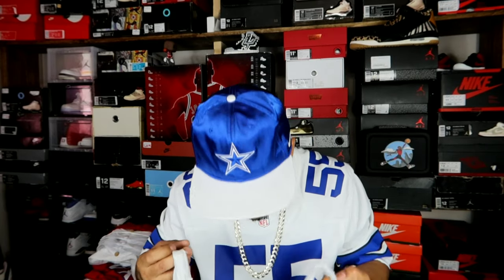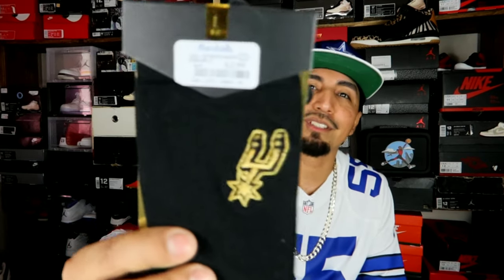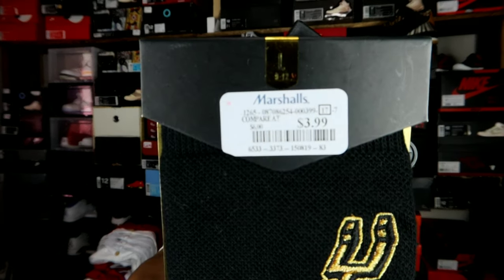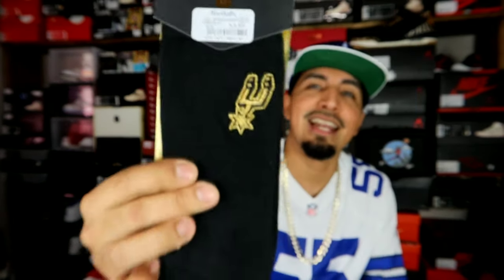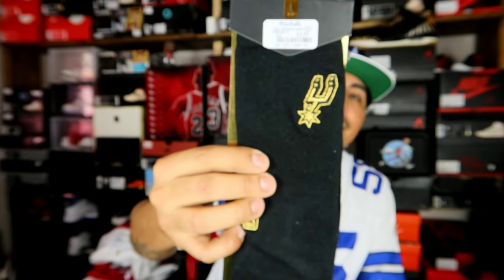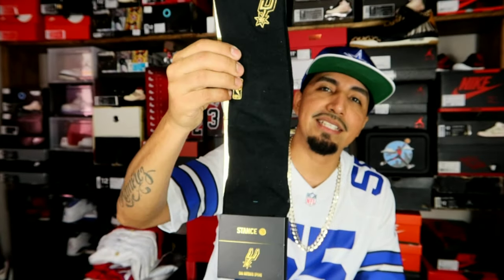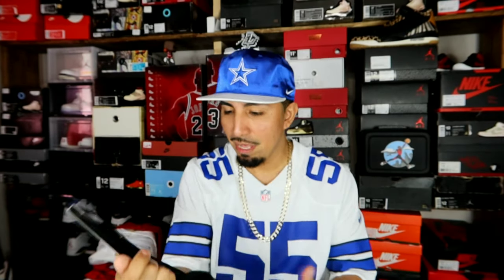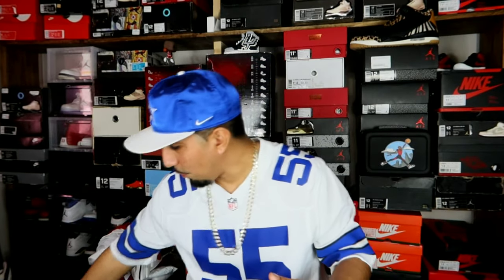We'll jump into the first bag. Now this one I may have shown in one of my videos - this is actually from Marshalls. Y'all can see right there - $3.99. Some Spurs Stance socks. Nothing too crazy but yeah, four bucks, can't beat it. Went ahead and scooped those up.